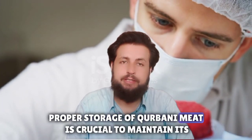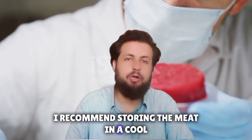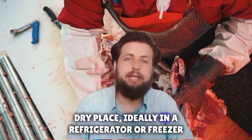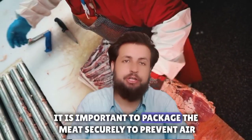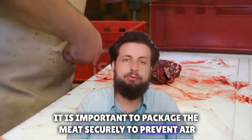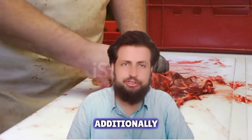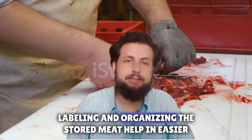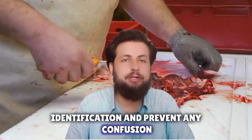Three: safe storage practices. Proper storage of qurbani meat is crucial to maintain its freshness and prevent spoilage. I recommend storing the meat in a cool, dry place, ideally in a refrigerator or freezer. It is important to package the meat to prevent air exposure and potential bacterial growth. Additionally, labeling and organizing the stored meat helps with easy identification and prevents any confusion.